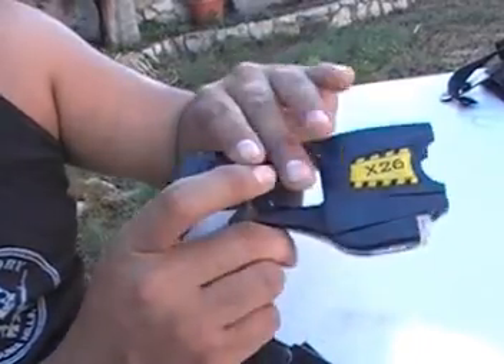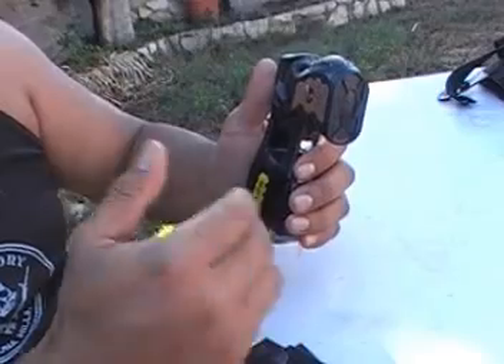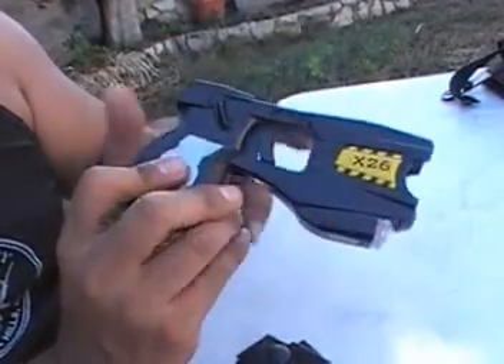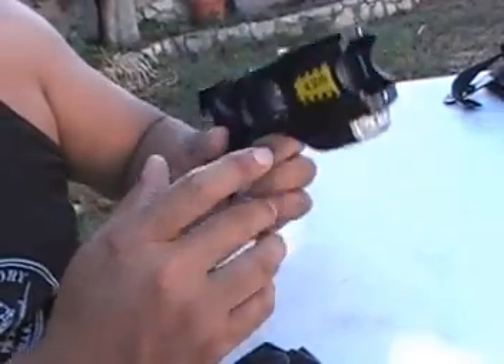What many do now is carry cross-sided — on the left if you're right-handed — on your Sam Brown belt or web gear, whatever type belt you're wearing. I carried both and was able to train with this and learned how to shoot with my left hand.